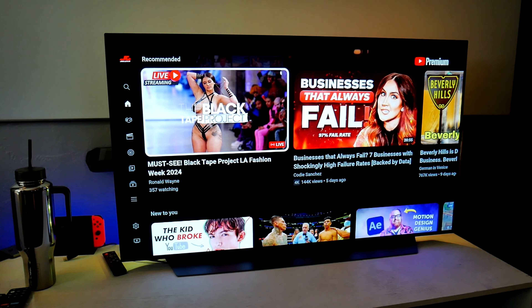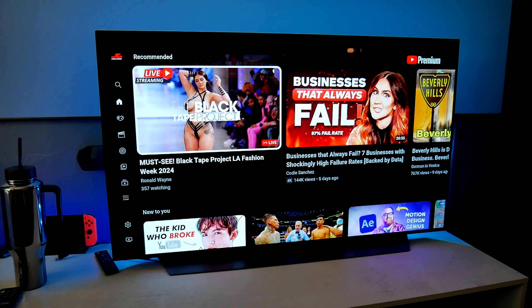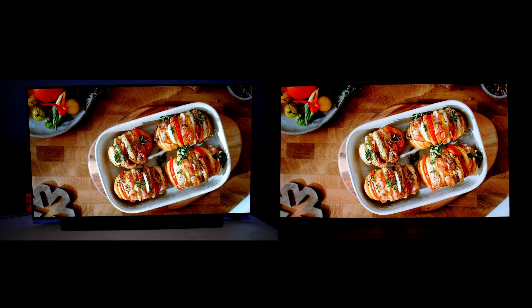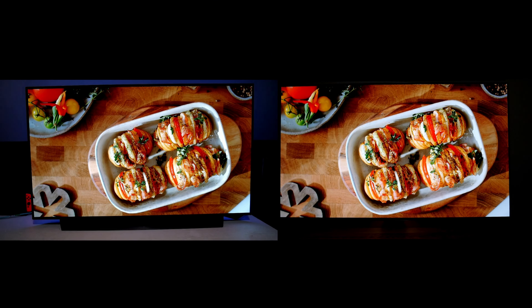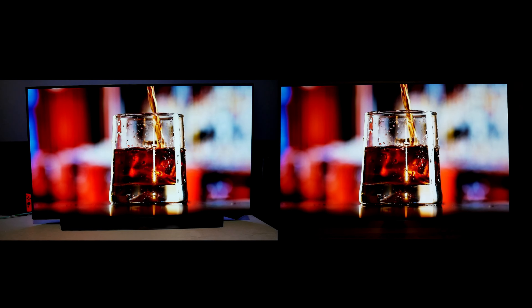I've been watching the Fallout series on Prime Video and the picture looks fantastic — very colorful and sharp. All OLED TVs have the best black levels and contrast, so you'll be able to enjoy those bright highlights in HDR or Dolby Vision at any angle.